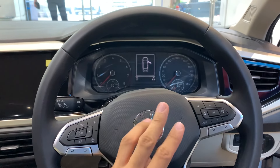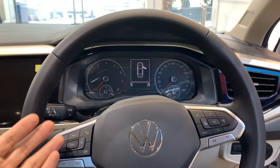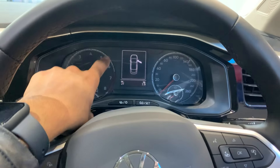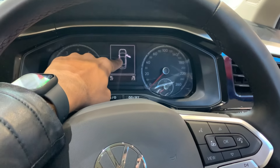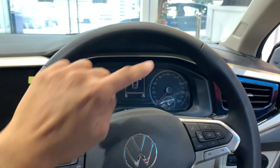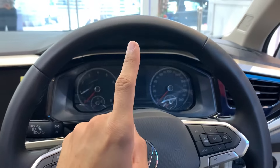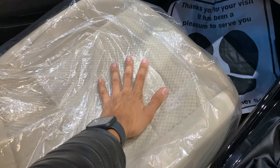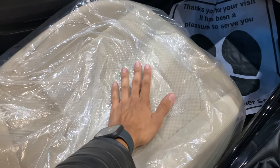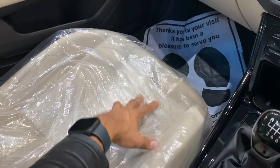Now talking about the interior of the car, you get three major differences. The first and most major difference is the instrument cluster: in the high-line you get a normal analog cluster with a speedometer and a small display, but in the top-line model you get a fully digital cluster with a virtual cockpit. The second difference is seat material — in the high-line you get fabric seats, but in the top-line you get perforated leatherized seats.